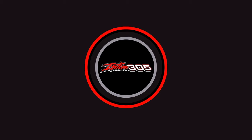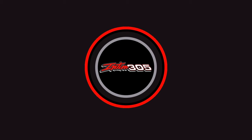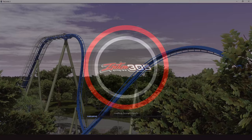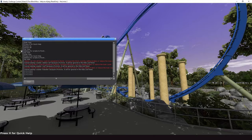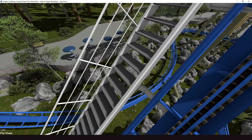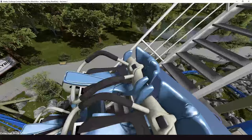This next one is from TB and Volkip — TB did the supports and Volkip did the track. This is a Valkyrie, a B&M dive coaster (D6). TB gives a shout-out to Volkip for providing a great canvas to work with — an amazing job for a first full layout. The scenery is a mix of 3D modeling and custom support work.